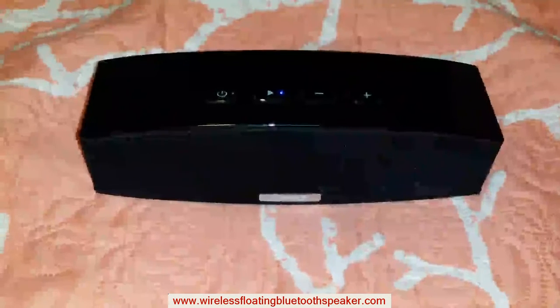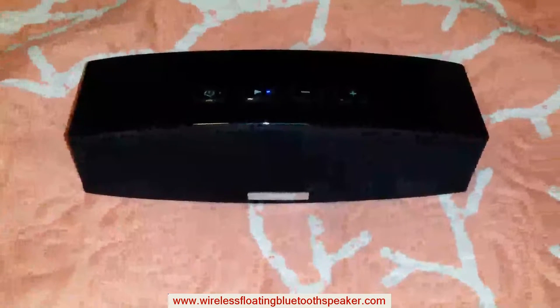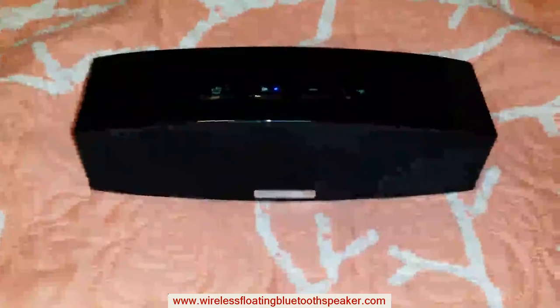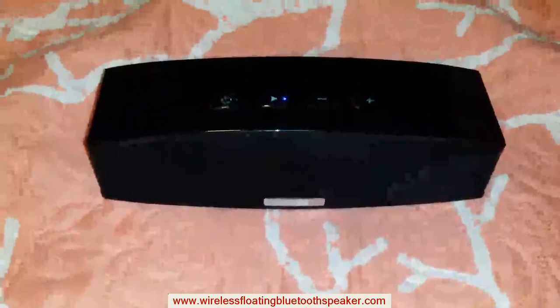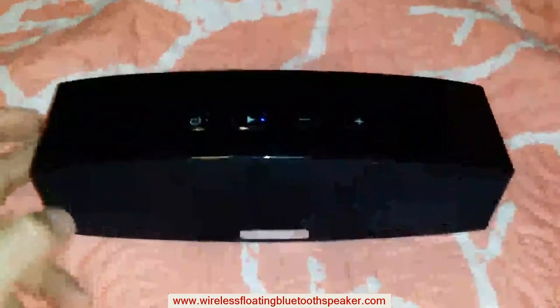I've had the Jambox speaker for quite a while now, and this just blows it away. Much clearer sound, no issues. I can crank this up to full volume and there's no fuzzing sound, no crackling of the speakers. Very impressed, I like it a lot.